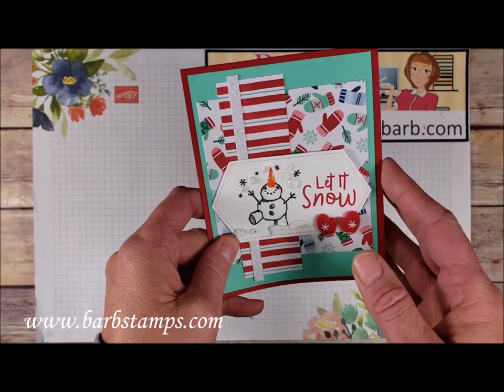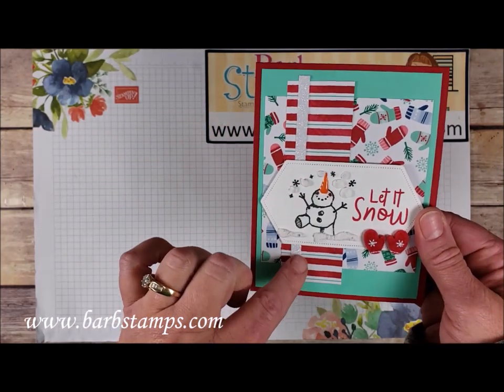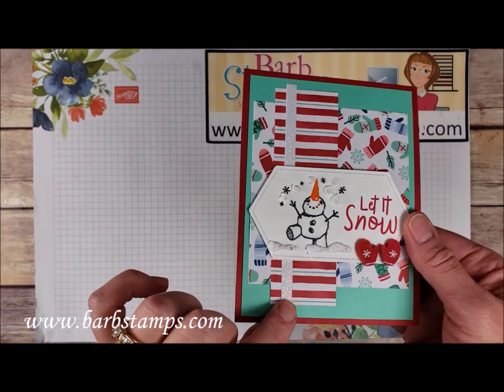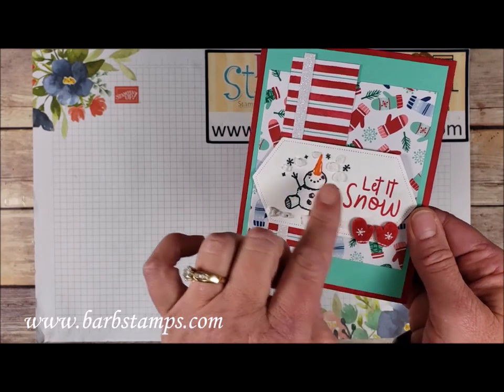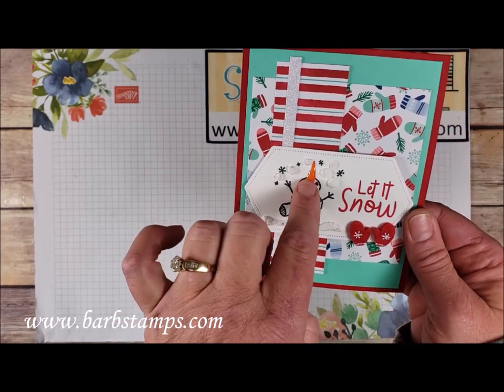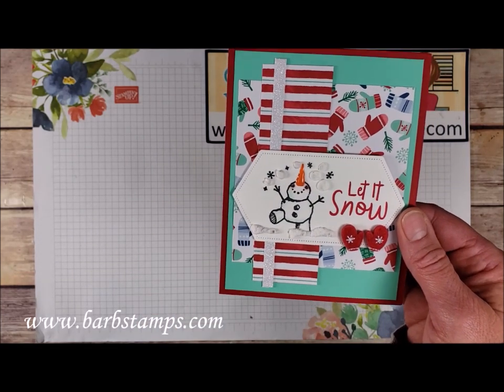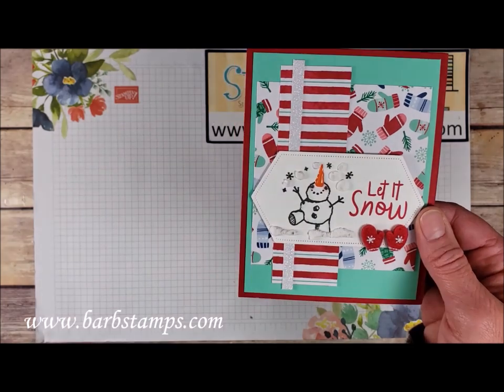This next one uses a few patterns of the designer series paper and a tiny strip of sparkle glimmer paper. One of our nested labels features the snowman with puff paint all around him. There's a nose from the embellishment kit, and mittens finish off the card at the bottom. Colors are Real Red and Coastal Cabana.